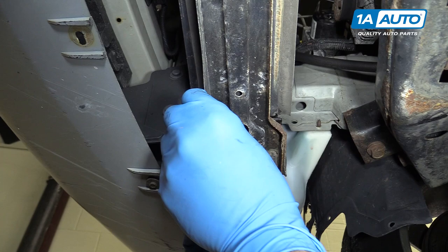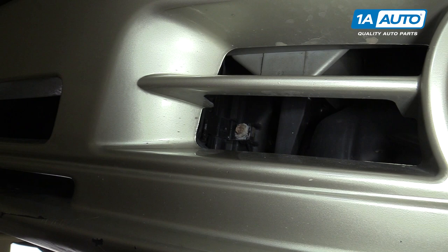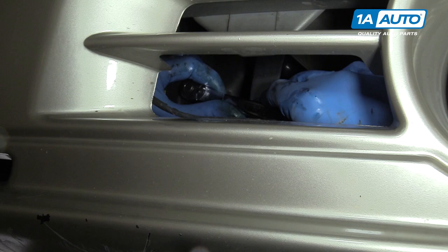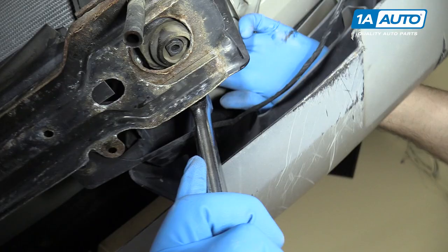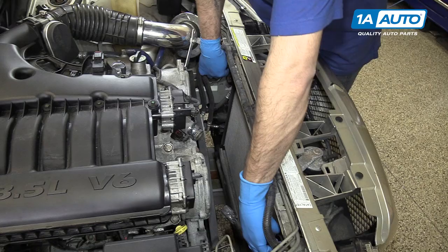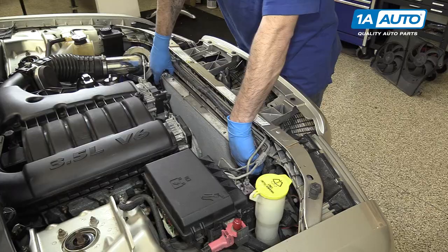Remove the 10-millimeter bolt on the lower condenser bracket — this one is on the driver's side. You can reach up where we just removed the insulator panel from. Repeat this process with the condenser bolt on the opposite side. Lift up and move the radiator backwards as far as you can. Once you have it laid back, you should be able to remove the 10-millimeter bolts, one on each side, securing the AC condenser to the front of the radiator. Repeat this step on the opposite side, then remove the radiator from the vehicle.